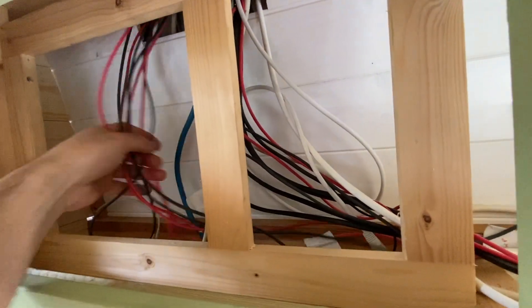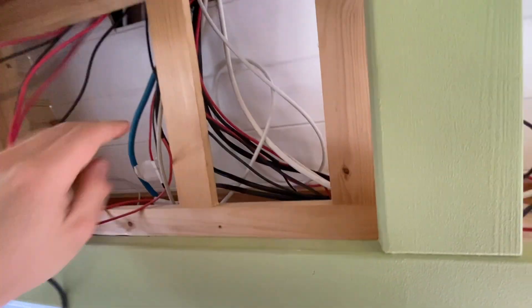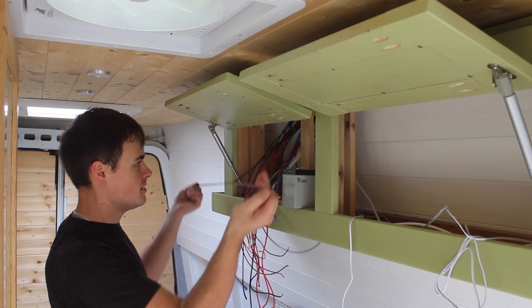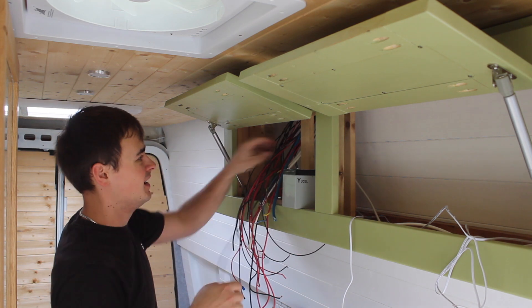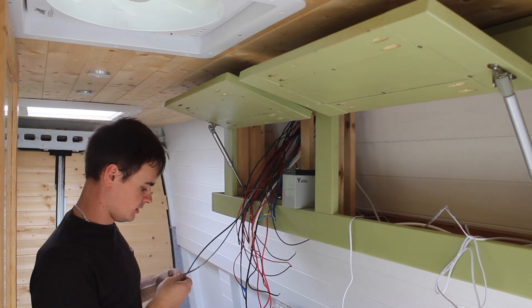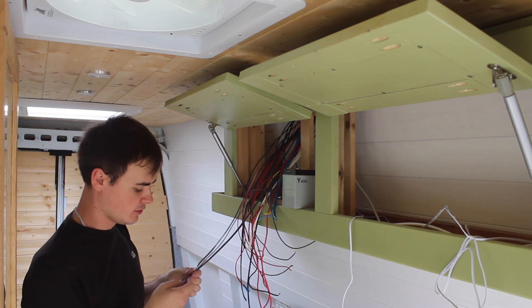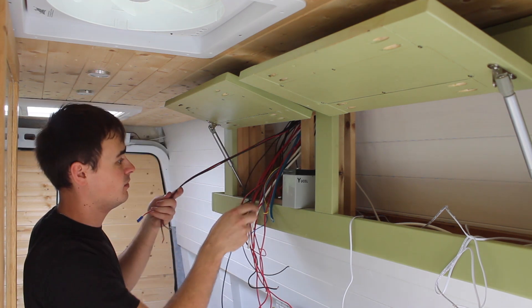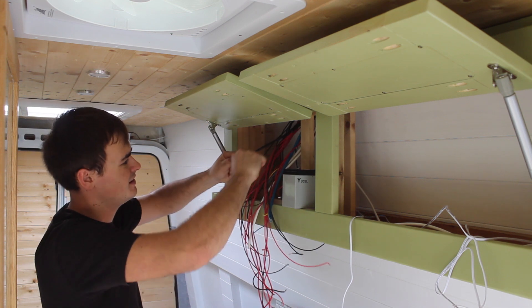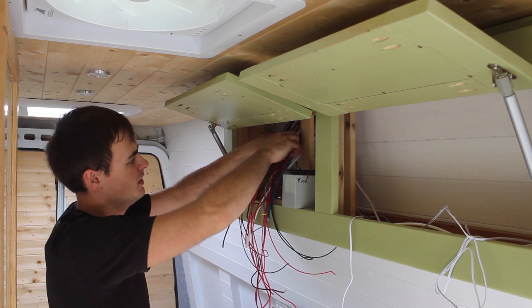So I'm going to bring all these wires through. It's time to deal with this mess. What I can do is simply get all of the negative ones — all the black ones — and put them into a busbar. Then it's simply a case of putting all the positive ones through a switch for each circuit.